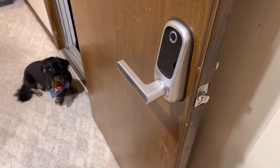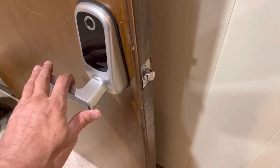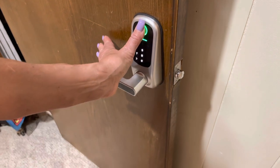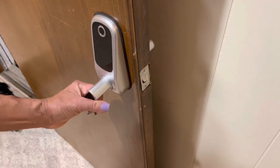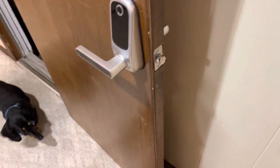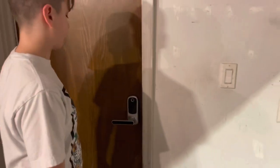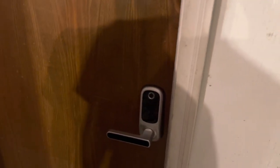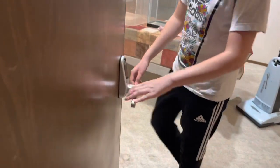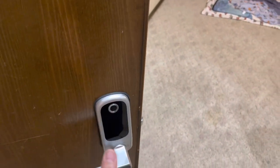We go get Pamela's fingerprint registered too. We show how if you try to turn the handle while it's locked, it spins but the bolt doesn't move. Then Pamela puts her thumb on it, turns it, and it opens — and a few seconds later it locks again automatically. Real world scenario: coming in from the garage with groceries in your hands, just stick your thumb up there with your other hand and open it. We registered our left hands so that if we're carrying something in our right hand we can still use the lock.